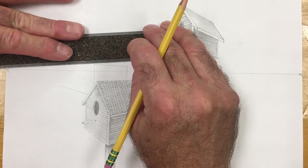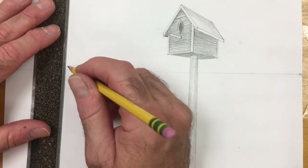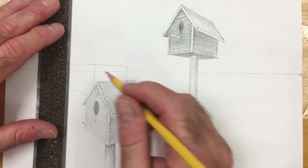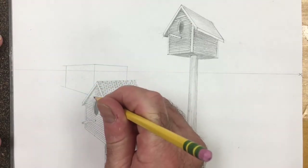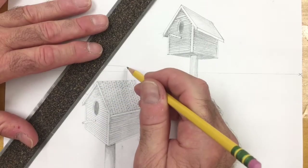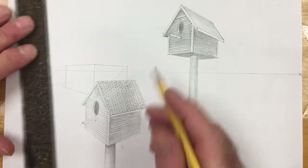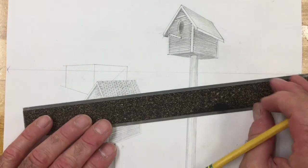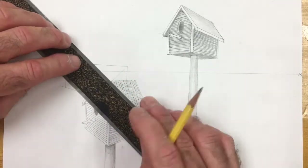Going to put the top on. We put the backside of the birdhouse on, and on this side I'm actually going to put the front of the birdhouse on the left side. So where I had that dot initially, I also have a dot that's right there on the roof — that's the back corner that's hidden.